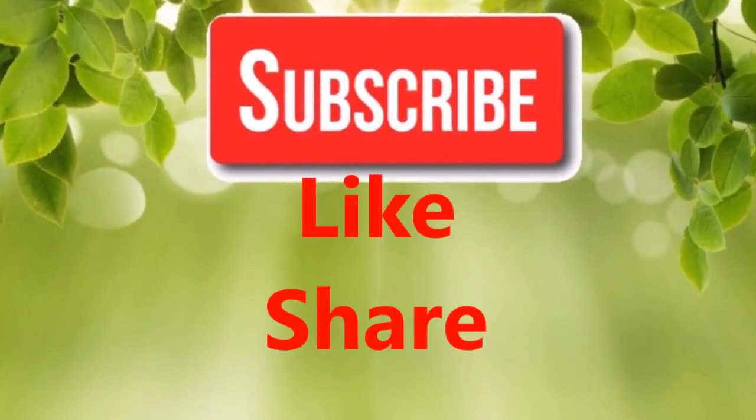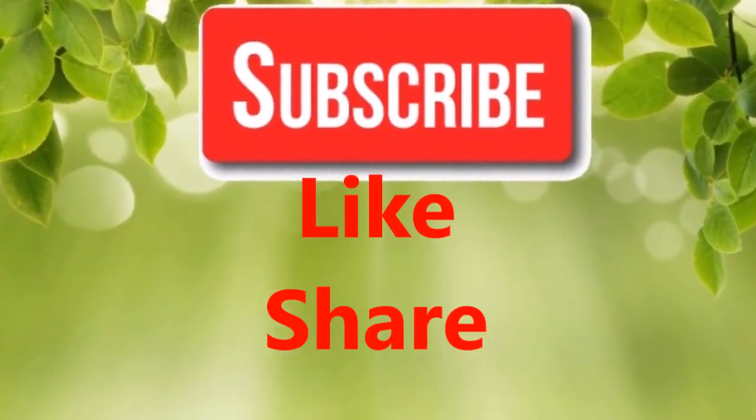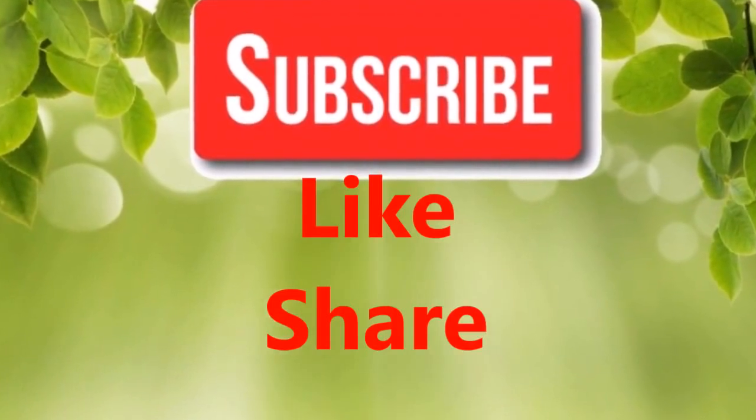If you like our video, please give us a thumbs up and share this video with family and friends. Thanks.